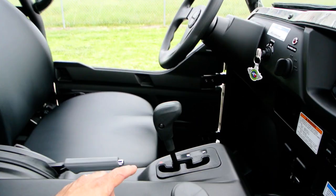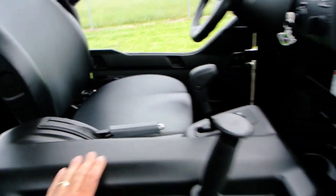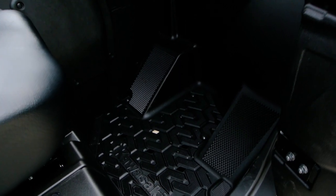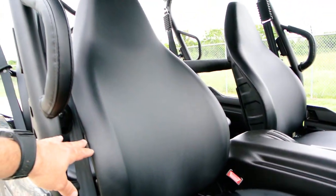There's a grab handle here, and the transmission has high, low, neutral, and reverse with automatic transmission. Park and brake there. Good-sized glove box, foot rests in the floorboards.